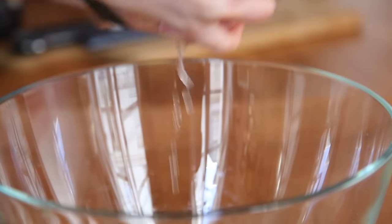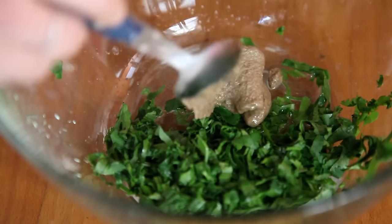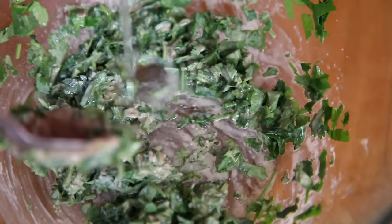While the broccoli is doing its thing, work on the dressing. Put the herbs, tahini, lemon juice, and a bit of salt into a bowl. Stir to combine and add a bit of water if you need to for consistency. You want it to be creamy.